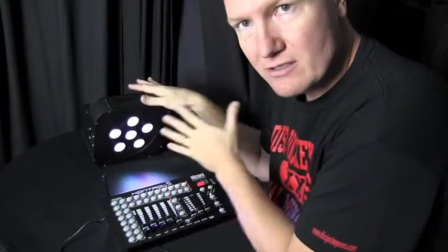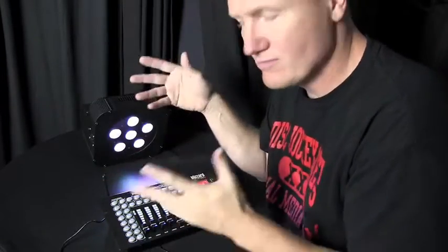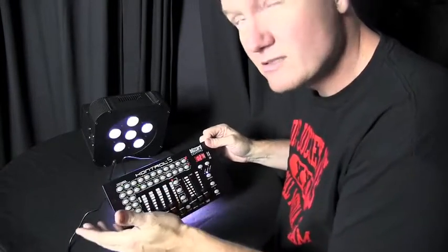We've got the Puck Fab 5 right here, but this is the Skywire one. Skywire is their wireless DMX technology. We also have the Control 5, which is Skywire compliant — Skywire capable.